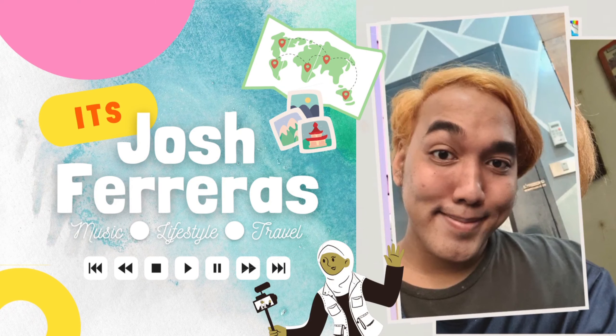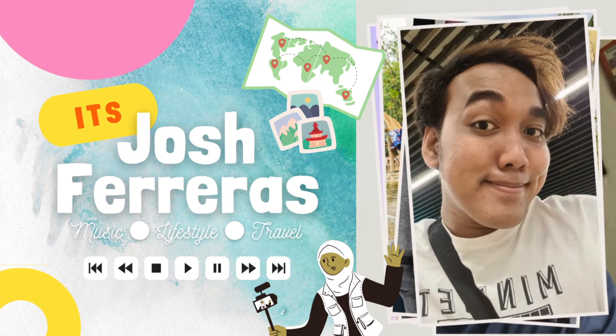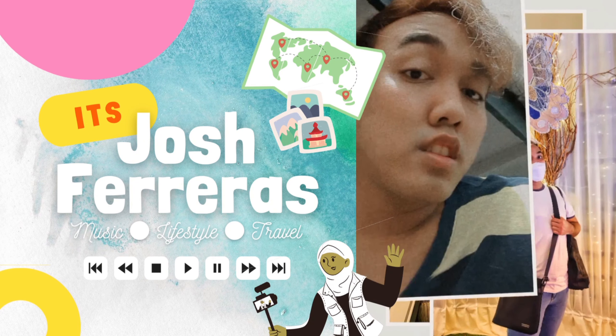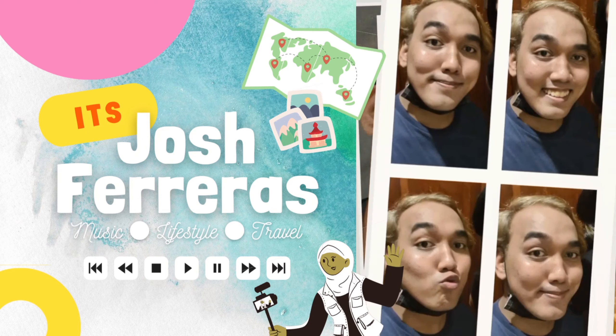Hi everyone, it's me again, it's Josh Ferraros and welcome back to my channel. So for today's video, we will be doing another unboxing video guys. And this is the S20 Plus Smart LED Cover Case and the Galaxy Buds Pro in Phantom Silver.